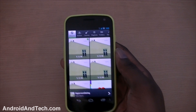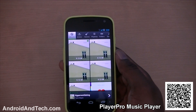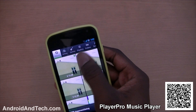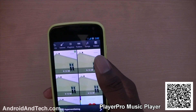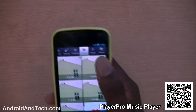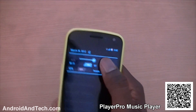Hey, it's Zoe, welcome from Androidandtech.com. We're going to be kicking off this week's weekly app review with PlayerPro. This is a music application where you can play all your music and browse by artists, genres, albums and more. You've got all of those options at the top, you can create your own playlists, listen by folders, or list all your songs.